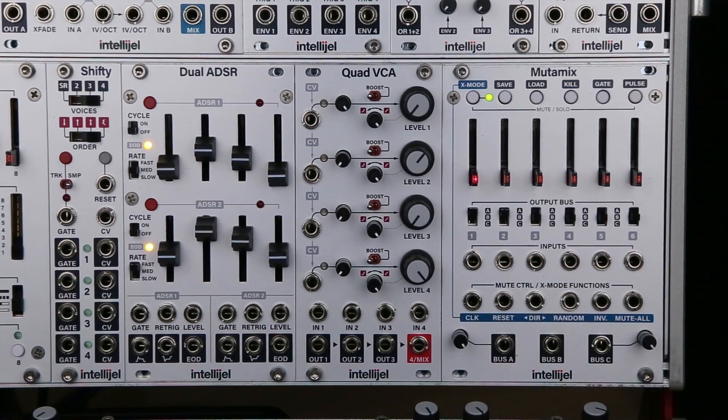This is the Intelligel Quad VCA. A VCA is a voltage controlled amplifier, meaning that the voltage level of a control signal is used to control the amplitude or volume level of a second signal.